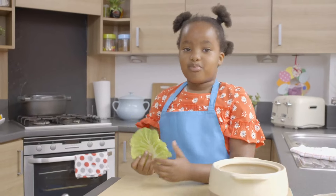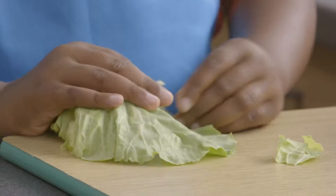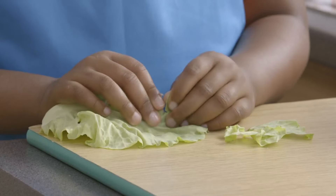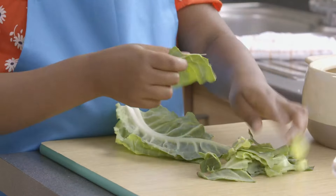Now I'm going to break my spring greens into little parts. Tear the spring greens into small pieces. Keep tearing, Pippa.